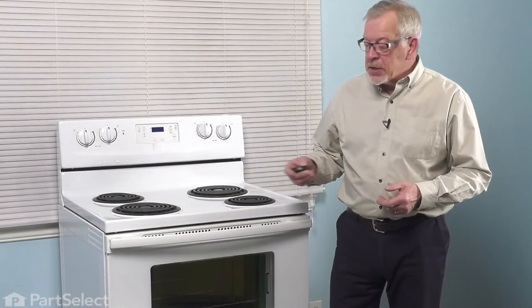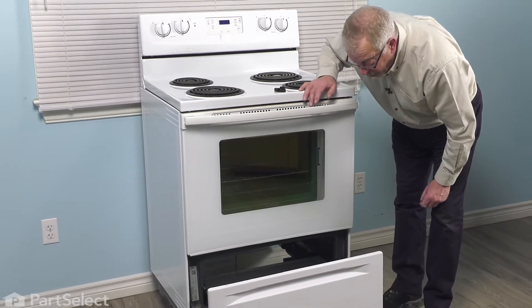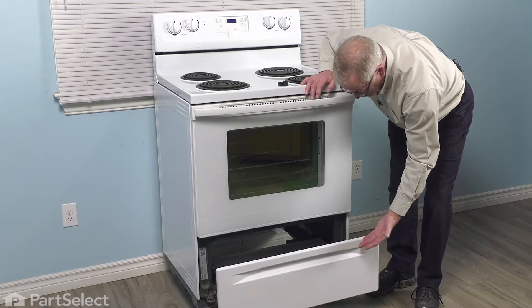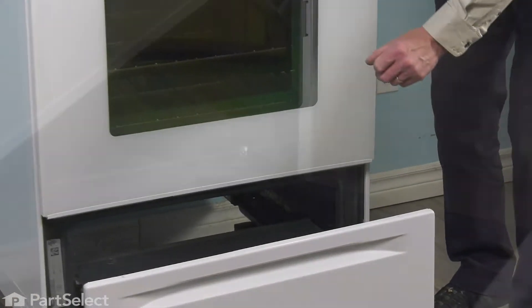To replace the drawer glide on this style of range, we simply need to pull the drawer part way. We should remove any of the items that are in that drawer because it's easier to replace that part with the drawer completely removed from the oven frame. To do so, you'll need a flat blade screwdriver and just pry on the retaining clips, then slide the drawer out and we can do the repair.